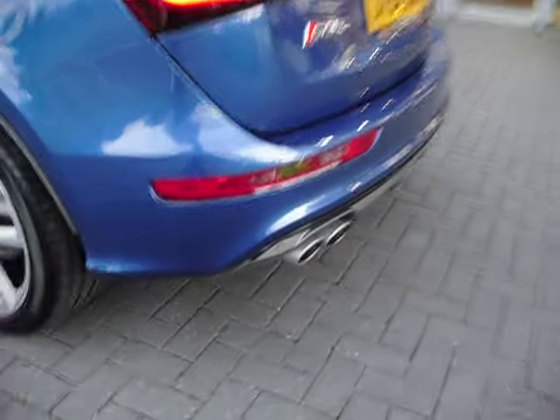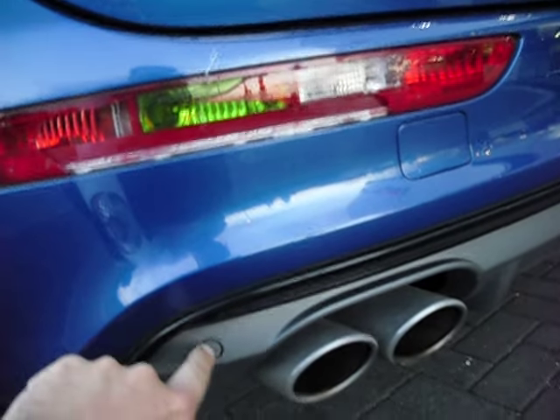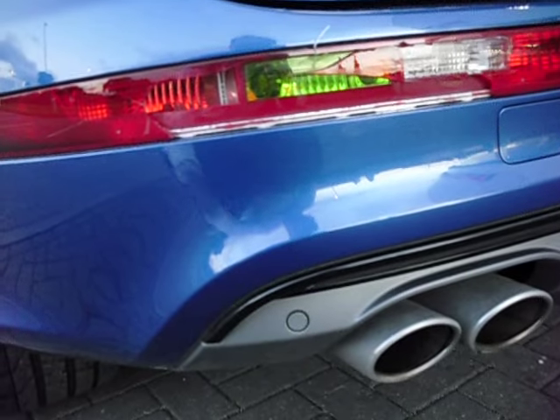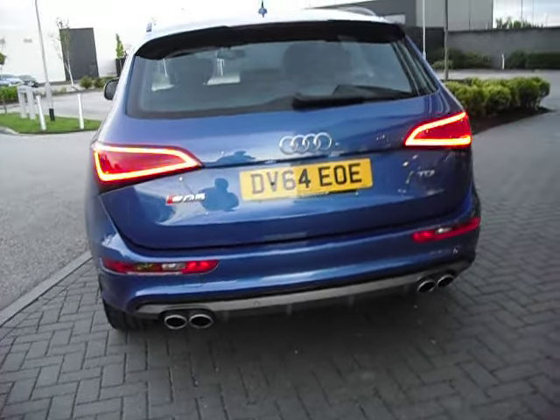Here is the rear light lens I spoke about — it's broken. There's a very slight scuff there that will polish out, so they've obviously not trusted the parking sensors and managed to break that rear light lens. A new one of those is needed; I don't think it'll be particularly expensive, but I've told you about it so don't moan at me.